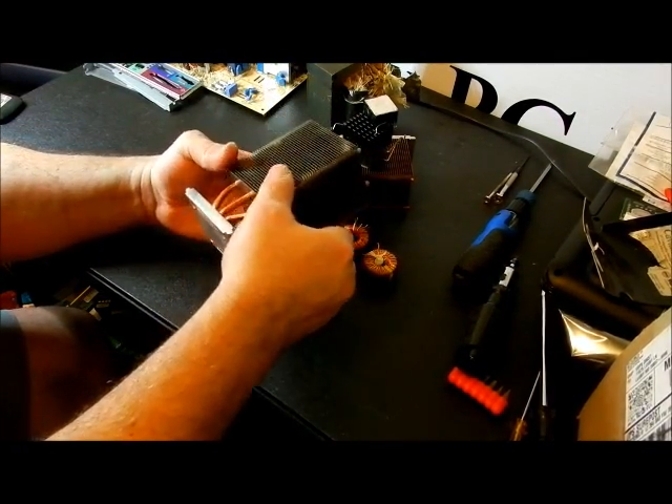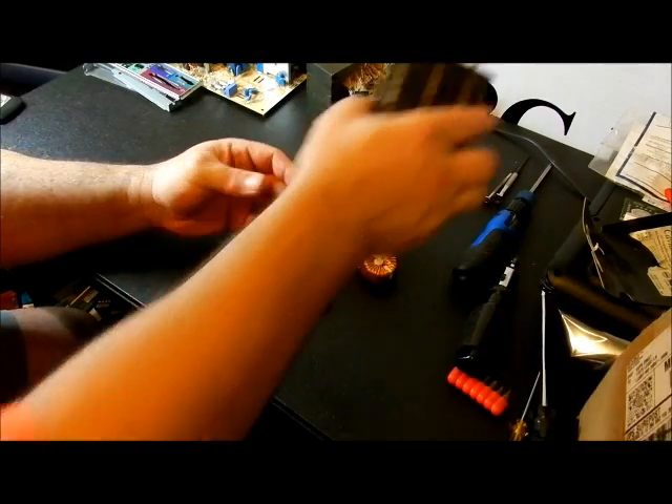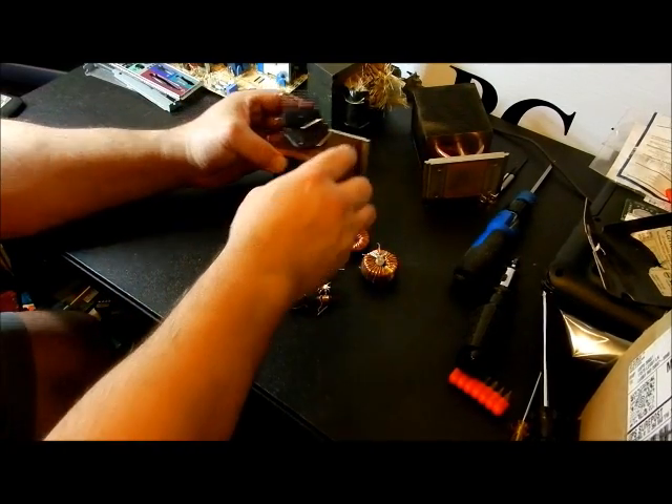This first one is a 775 socket heatsink — tin down here, copper inside, aluminum right there. And this is all aluminum, even though it might look a slightly different color — it's all aluminum.